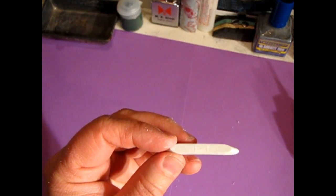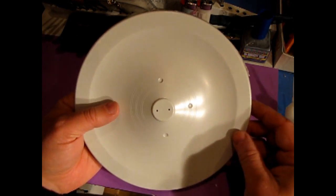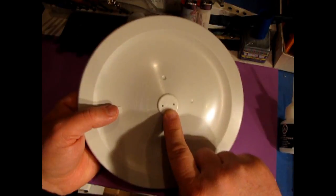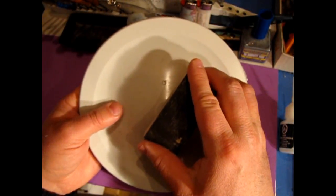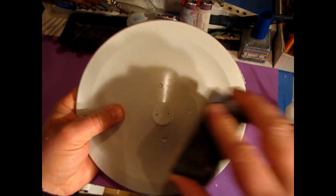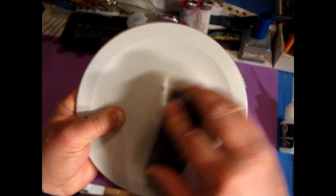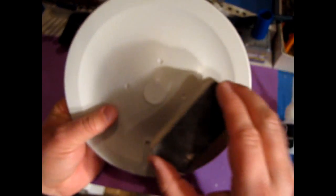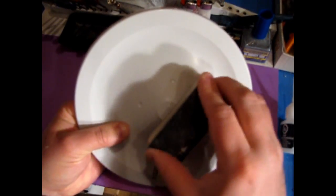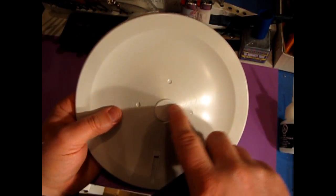Now let's move on to our saucer pieces. Here we have the bottom of the saucer, and I want you to note this area right in the dead center — there is a bit of a dimple. So I'm going to take the rough side and do a little cross sanding here to try to knock that circle out. I'm doing this so that when the dome is on you don't see a little sink hole right there.